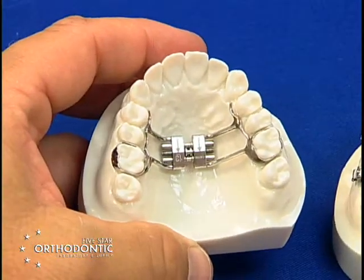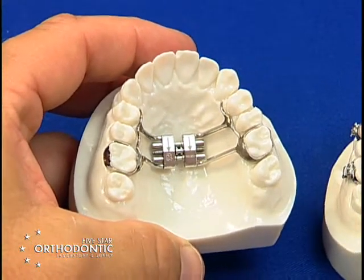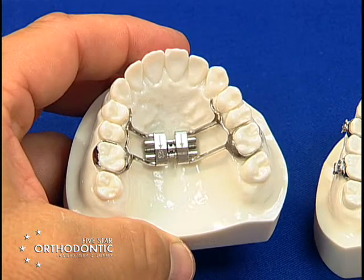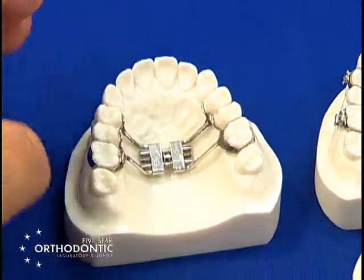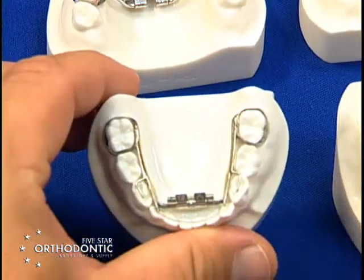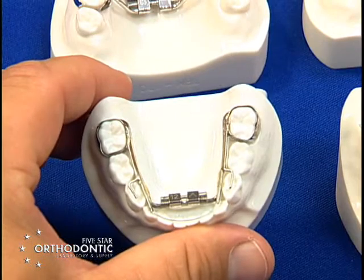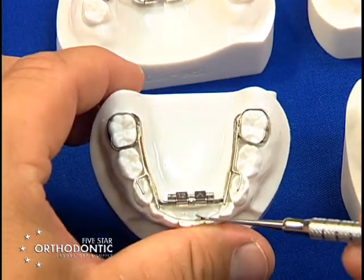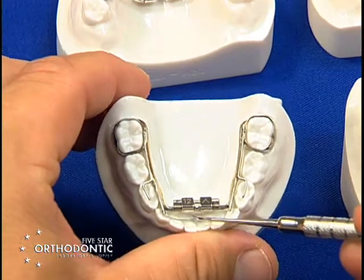This is an upper RPE, commonly known as a hyrax. This is used for transverse development only. You have a lower Williams appliance that is also used for transverse. You also have a NITI wire that is set into hollow tubes that will straighten lower incisors.